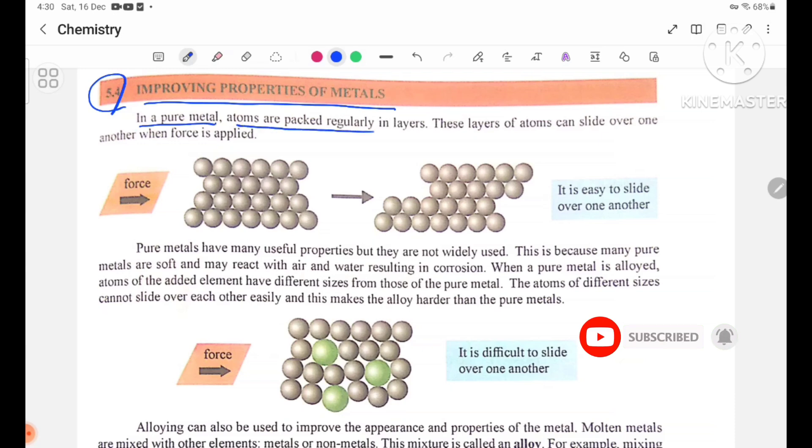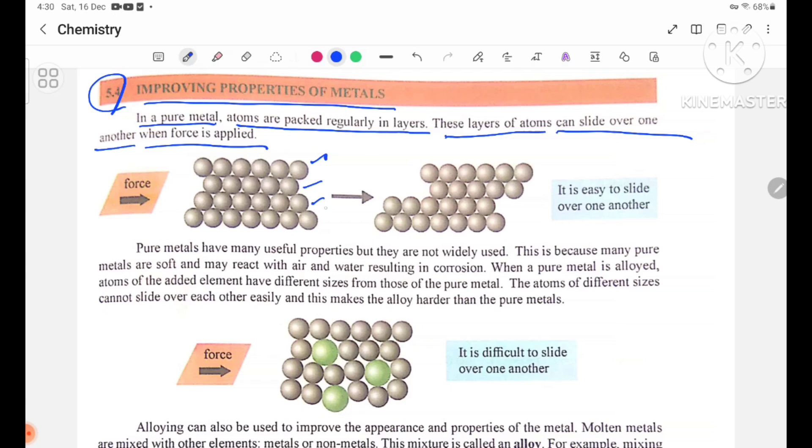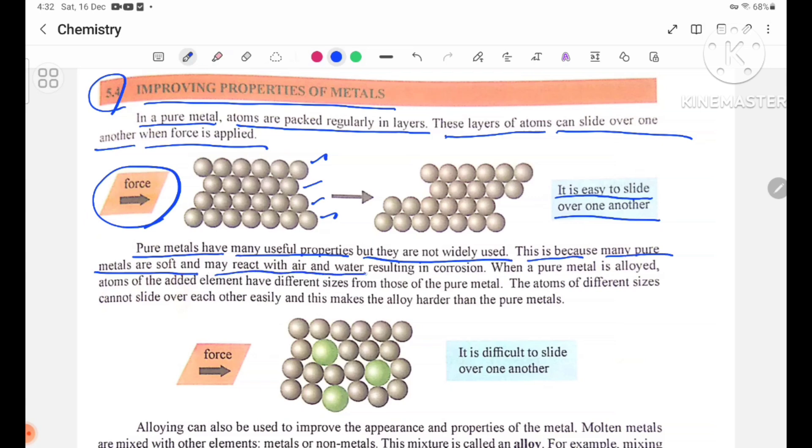In a pure metal, atoms are packed regularly in layers. These layers of atoms can slide over one another when force is applied. Pure metals have many useful properties, but they are not widely used. This is because many pure metals are soft and may react with air and water, resulting in corrosion.